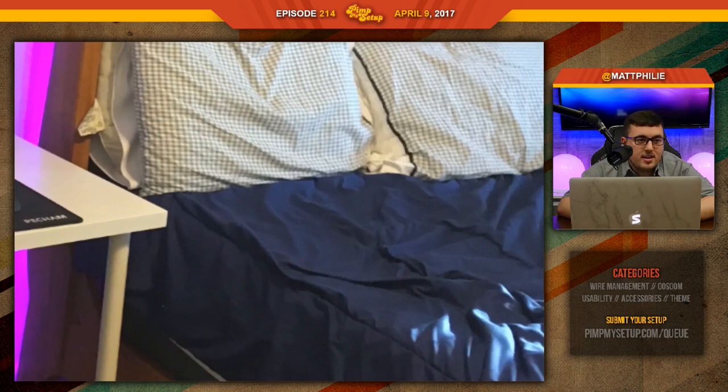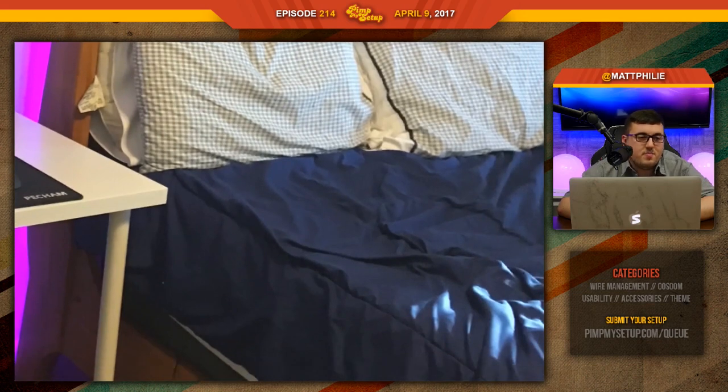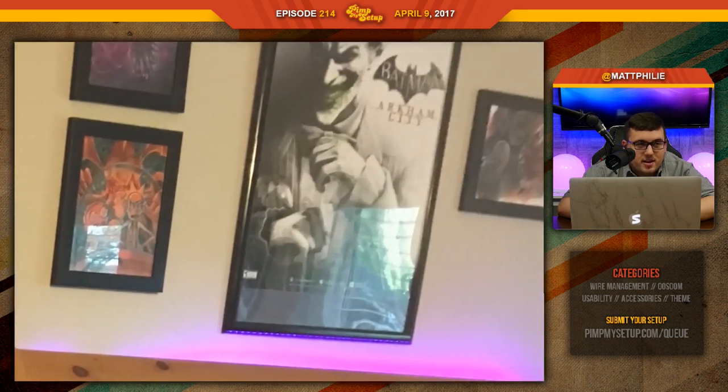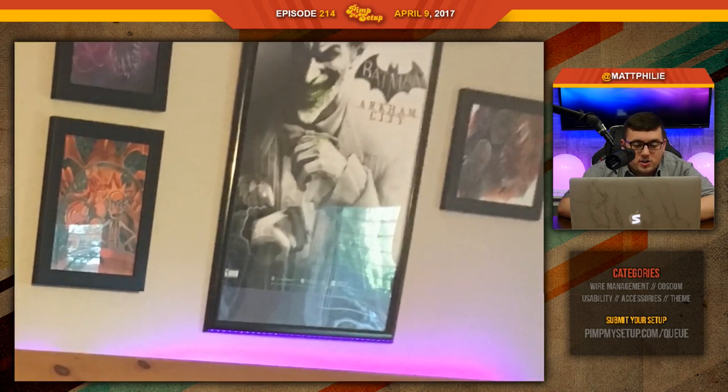Maybe you should go for a Joker-themed bed — just a big picture of his face. Anyways, that's all I got to say. It's a very clean setup, you did a great job overall. There's a lot of stuff on the desk but it's not like 'get rid of this stuff' — it's clean, perfect amount. Someone said just make it Batman-themed — that completely defeats the purpose. Joker's fine. I think I like it.